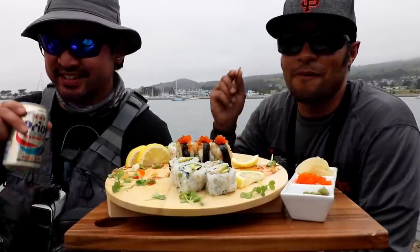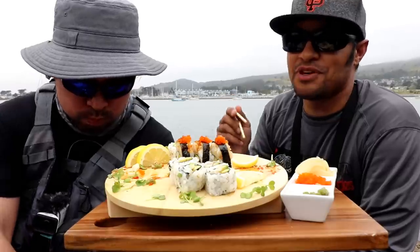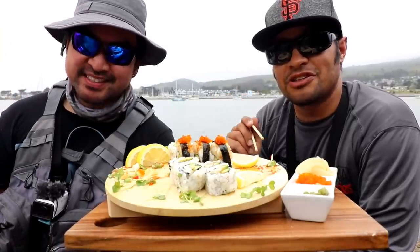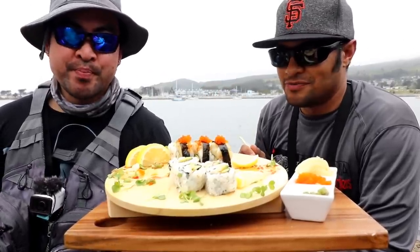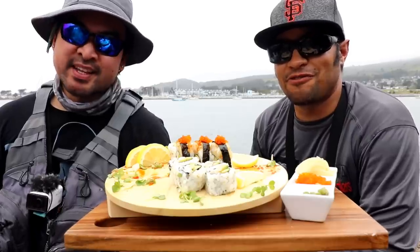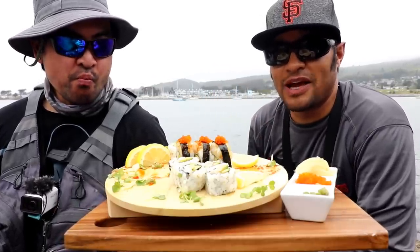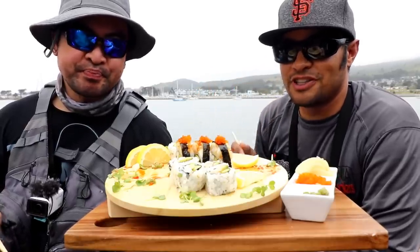Thanks you guys for joining. If you want to see more awesome sushi and Japanese-style cooking and beyond, check out Chris's channel — Chris Fish Dish. I'll leave a link in the end screen and the description below. He not only does sushi on the jetty, but everywhere. If you want to see fresh-caught stuff and fresh Japanese-style cooking and more, he's the man. Thank you guys for watching — we'll see you in the next one!